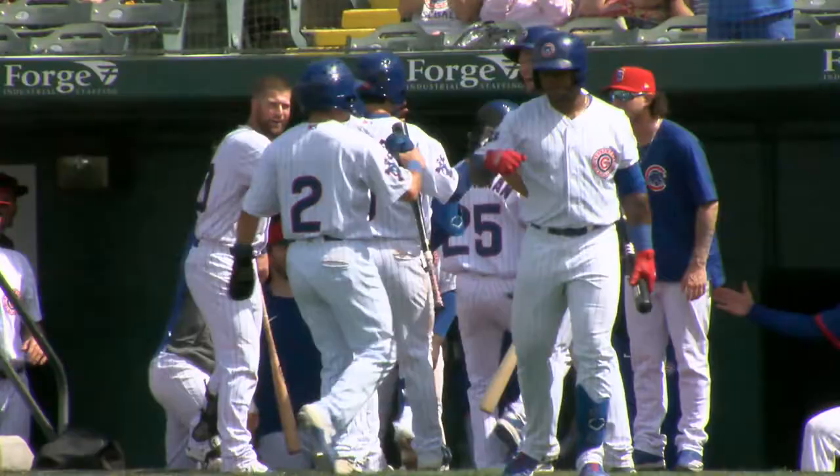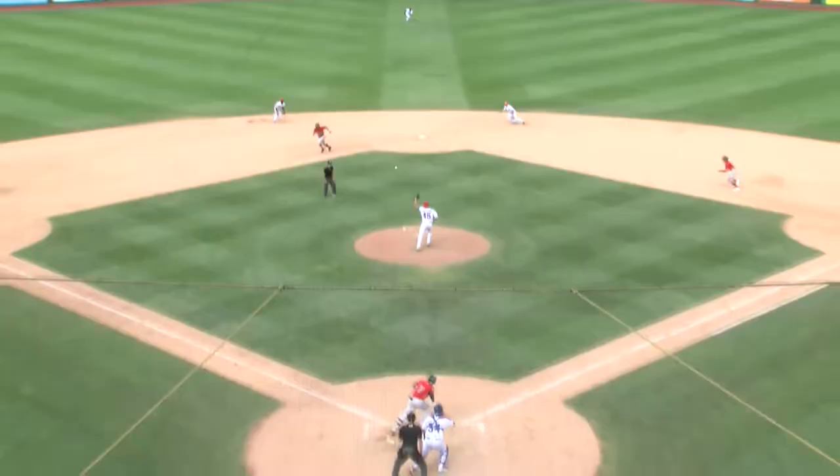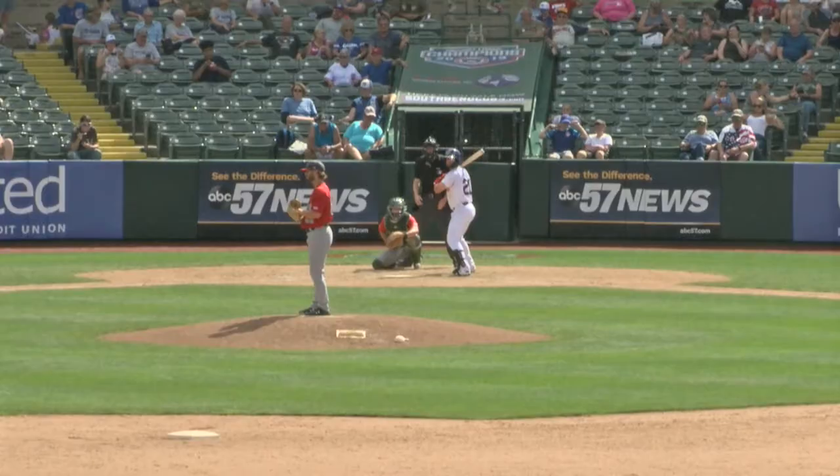It's now nine to three. Deep breath — one-two pitch coming, grounded right back up the middle. Delvin Zinn waits for it, grabs it, steps on second base, back throw across to first, and he gets the double play.